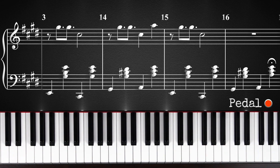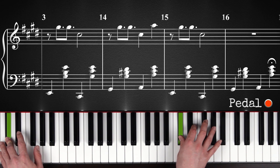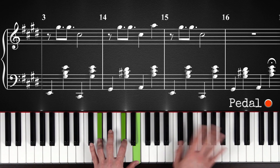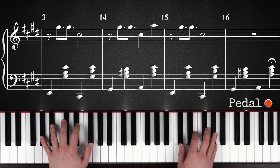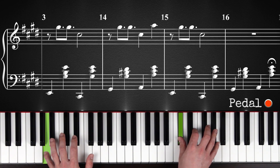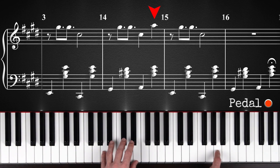For the second chord, you will only play this at the same time, and then the left hand will just continue playing this chord up here. Right hand doesn't play anything. And then for the third chord, the right hand comes in just the way it came in the first time. But now you'll play this A just when this last chord comes in.